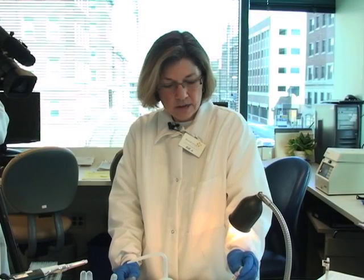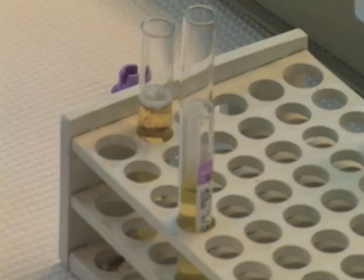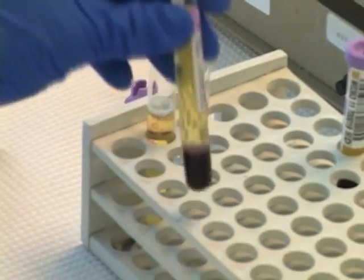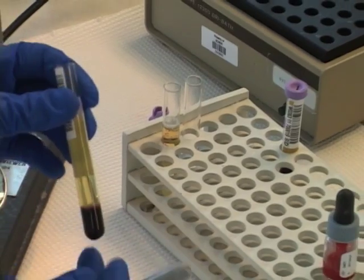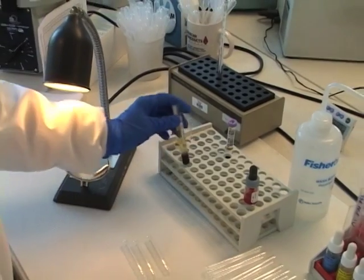What we're going to do now is review basic hemagglutination and how we detect the antigen-antibody reaction. To do that, I'm going to take some red cells that I know are Group A and first prepare my three to five percent cell suspension.